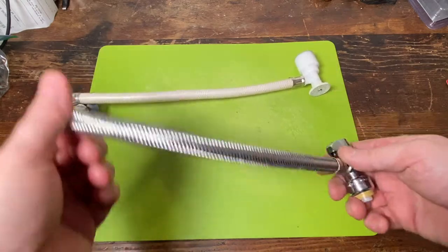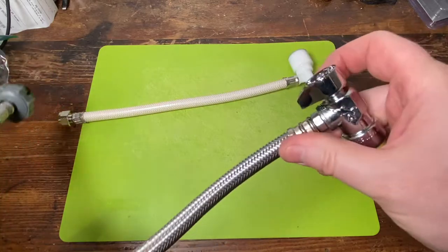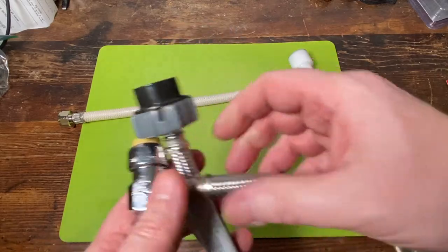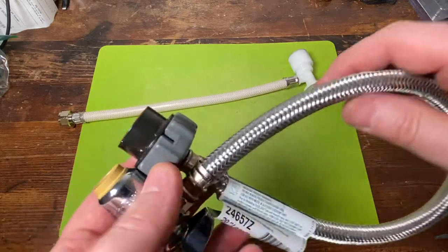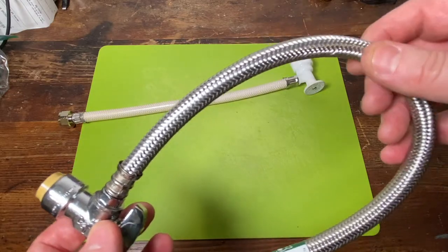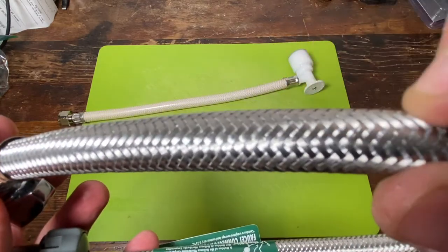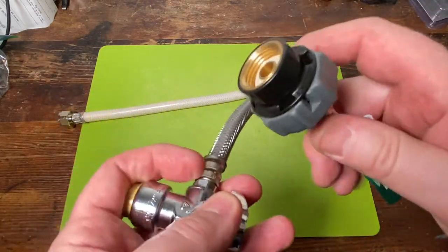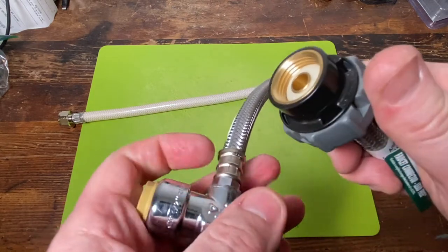This right here is actually a SharkBite one-piece angle stop supply line combo. This is very common these days - you see these in the store all over. You can buy these all day for between $17 and $20. It's solid metal. This is a braided flex stainless steel supply line, meaning there's a hose inside and all this is interwoven stainless steel for a no-burst feature. And it comes with this interesting gas cap feature for easy install on your faucet.